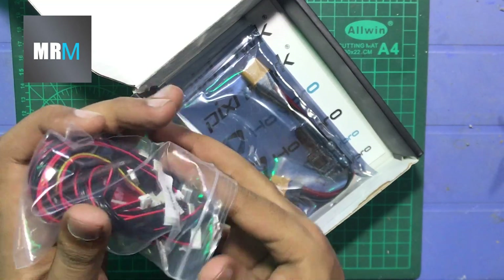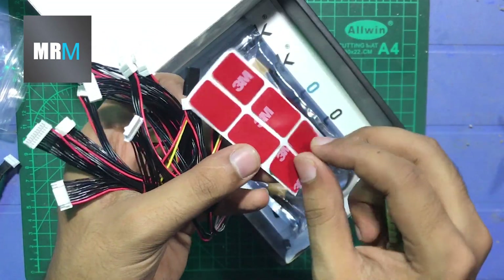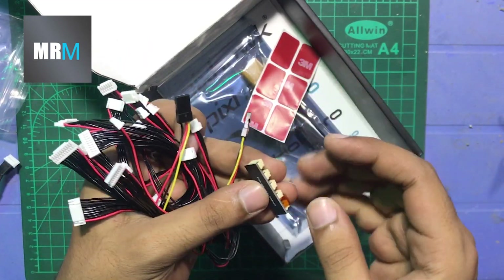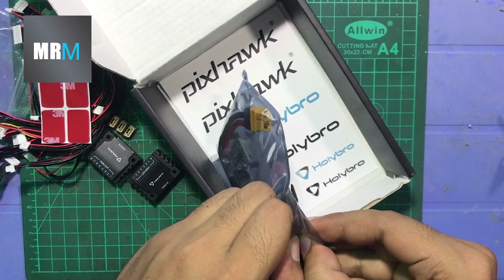These are some cables for PWM outputs, and these are sticky pads for the flight controller. There's also a parallel board included. The build quality of the connectors is really nice. And here's the power module — this is the module we'll plug into our PDB.